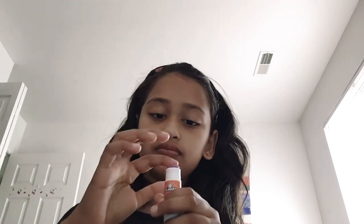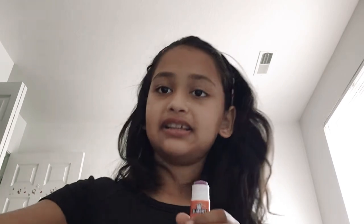This is open, so you'll need to glue that down. I'm going to go ahead and take my glue and glue it down. I'm just going to glue it down.